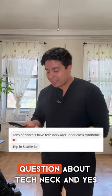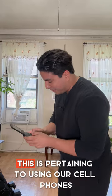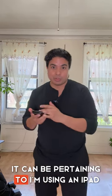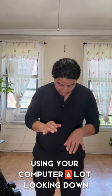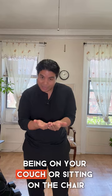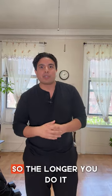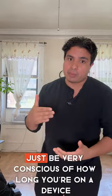Hi everybody, I got a question about tech neck. Yes, I am holding a flip phone, and although this is pertaining to using our cell phones, it could be pertaining to using an iPad, using your computer — a lot of looking down, being on your couch or sitting in a chair looking down for a long period of time. One of the first things I would say is make sure you take breaks, because the longer you do it, the more the muscles and joints adapt to that position.